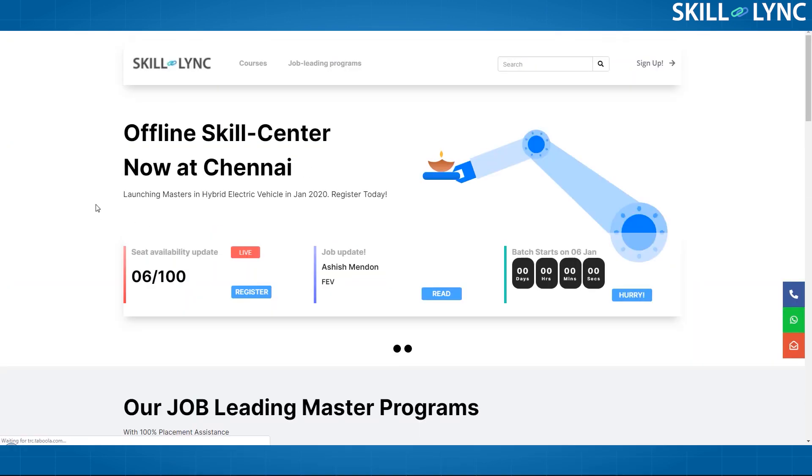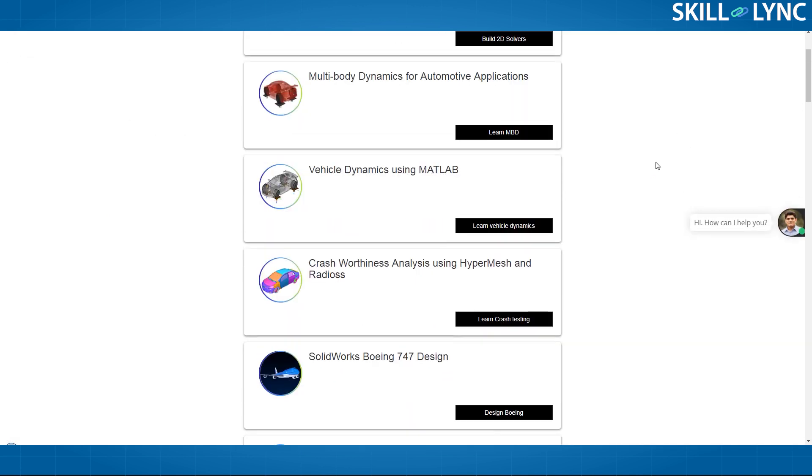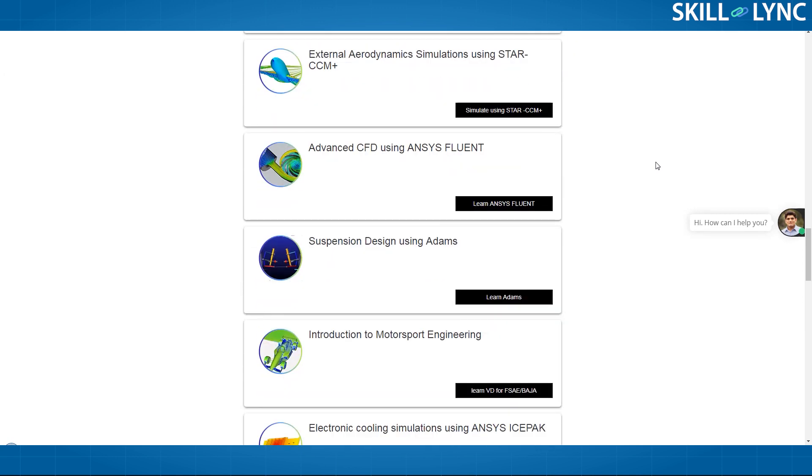That's it, guys. Hope you have enjoyed this video. Do check out our website — we have a huge collection of industry-targeted courses, suited for both working professionals and students in engineering colleges. We also continuously update our course material so that you don't lag behind industry standards. Thank you so much. Bye.